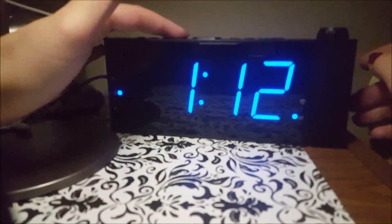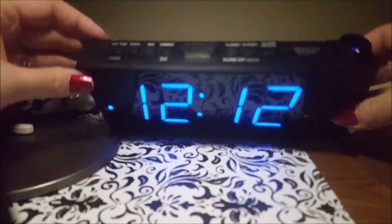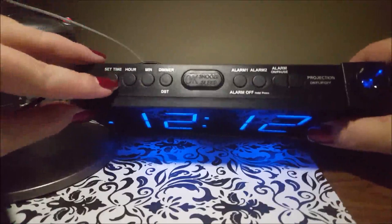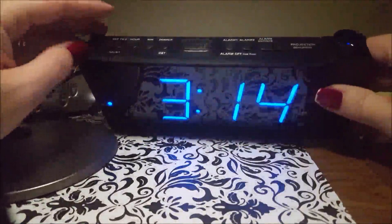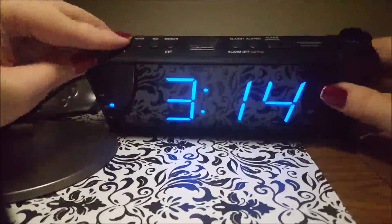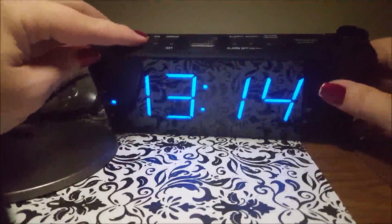There are buttons on top — you press the set time button to get it flashing, then change the hour and the minutes. When you're done you can press the okay button or the set time button again and it's set. If you want 12 or 24 hour format, you press and hold this button — press and hold and you'll see the PM indicator light up.